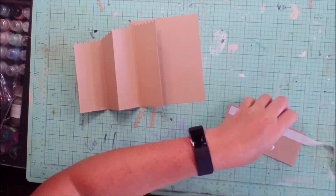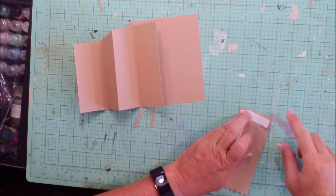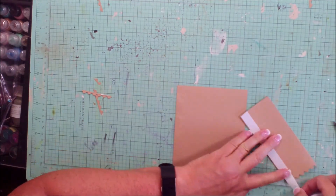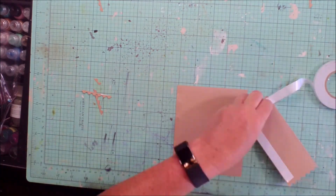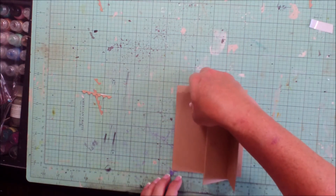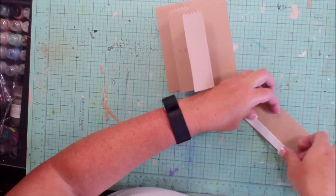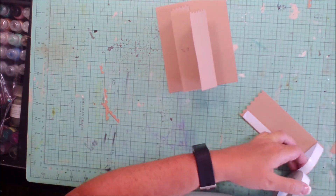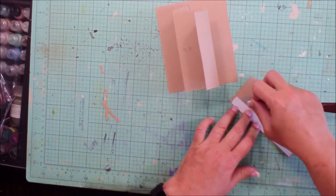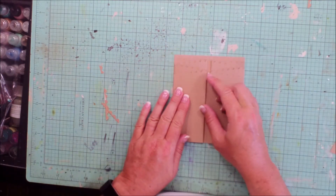Then you're going to fold in an accordion fashion. Use an adhesive of your choice on the long edge and the bottom short edge — this is going to be the cut edge, not the fold edge, that you put the adhesive on. Then line that up so the cut edges are even with the side and even with the bottom. Do the other side as well, and now you've got the accordion going in on both sides.